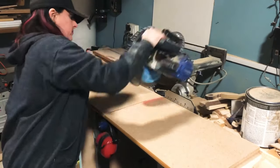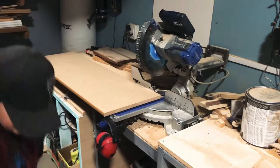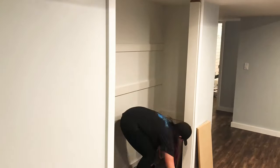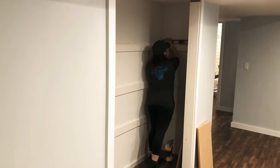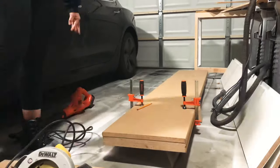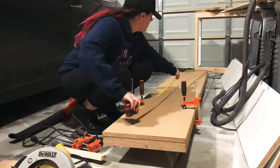I was surprised at how heavy this particle board was — it's actually really heavy, and I build furniture and work with wood all the time, but it was tricky. Then I repeated the same process for the side cleats as I did for the back cleats — put on the Loctite glue and nailed into the studs. Give that about 30 minutes to cure, then I did a quick dry fit with the shelves.